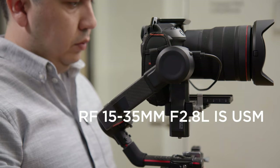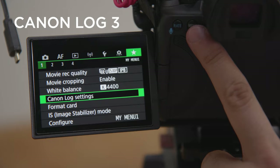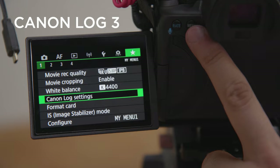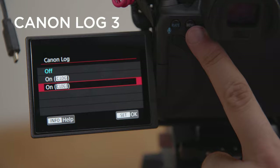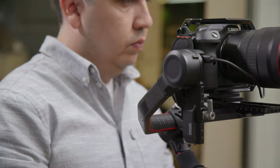We use this camera as a gimbal camera with the amazing Canon RF 15-35mm f2.8 IS lens. 4K 120 frames per second full frame in 10-bit is a dream to shoot smooth B-rolls with this camera. The recent firmware update which gave us Canon Log 3 means now it's very easy to match with the Canon C70, even if it was shot in Canon Log 2.